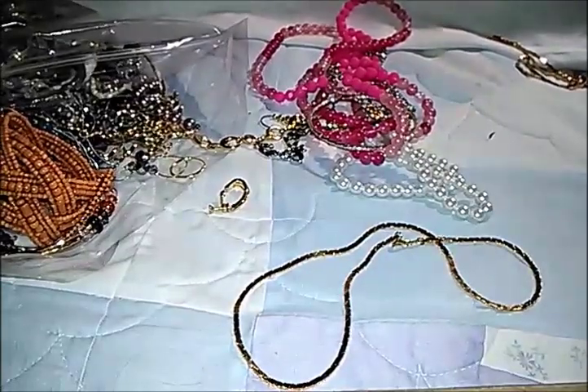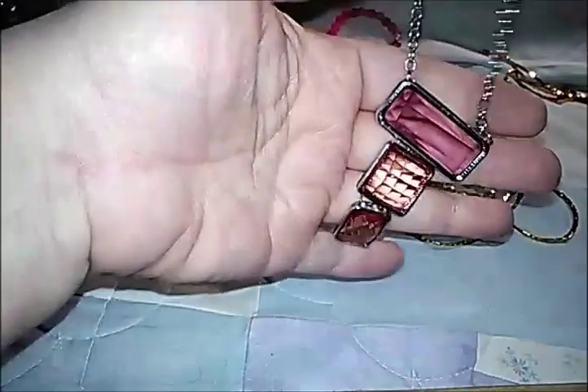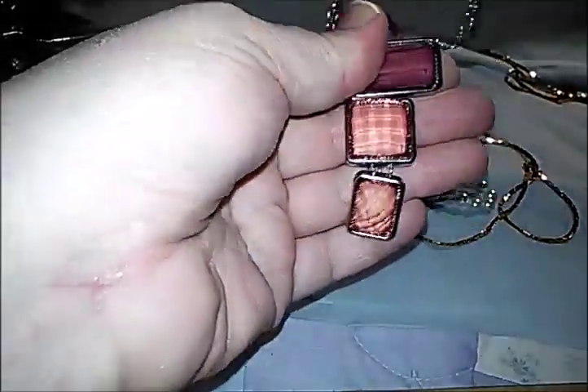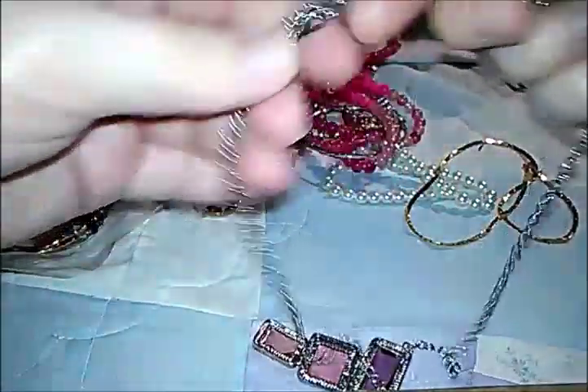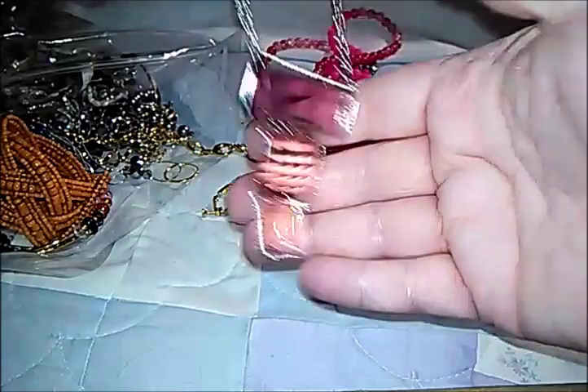I'm in a weird position here. That's interesting — it's just plastic. A necklace with a lobster clasp, kind of a pinky mauve color, more peaches.